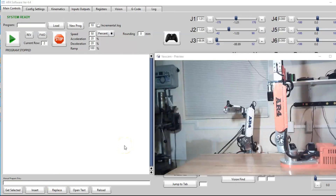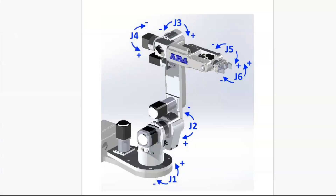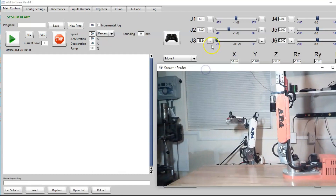The next thing we want to do is try and jog each axis. I've turned power on to the controller and all the motors are powered on. We would want to open up the manual and go to chapter 7 on the startup procedure and look at the directions each axis should turn when you hit positive or negative.